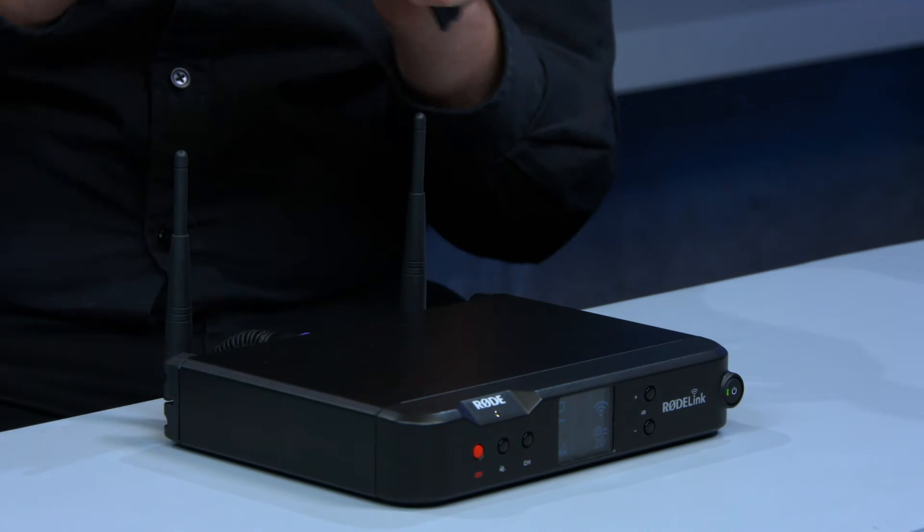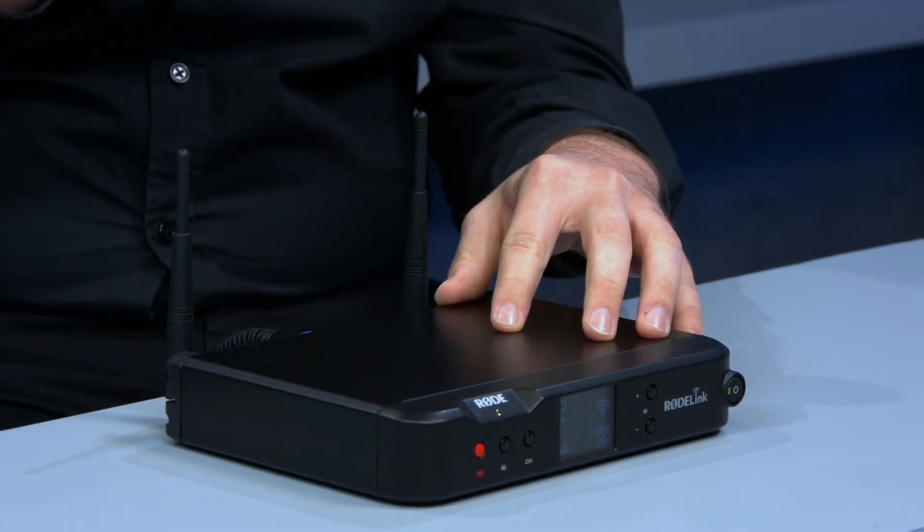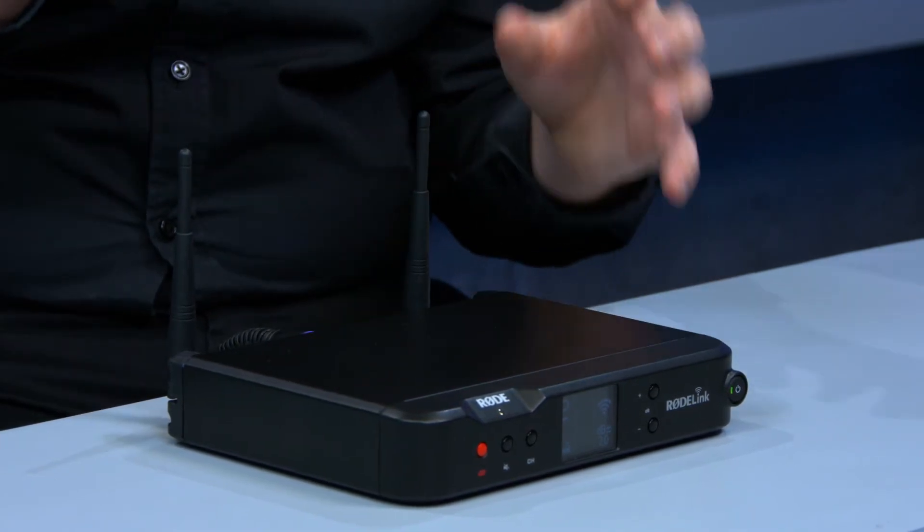The receiver here is the RX Desktop Receiver from Rode. This receiver and transmitter work together directly out of the box — they're already paired when you pick up the Performer Kit. You can also pair them with any other Rode Link system, including the Filmmaker Kit belt pack and camera mount receiver, or the News Shooter Kit which is a plug-in XLR transmitter.